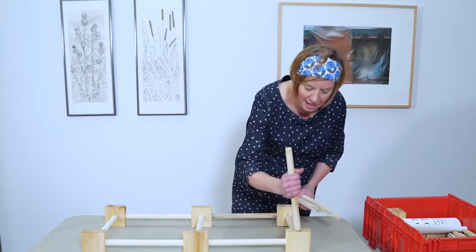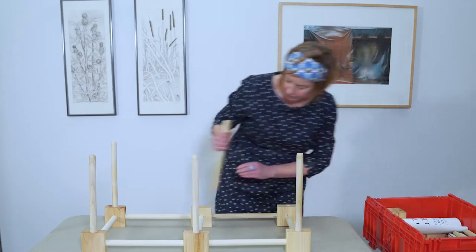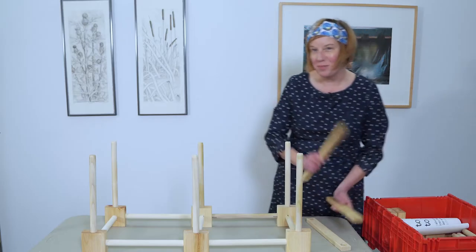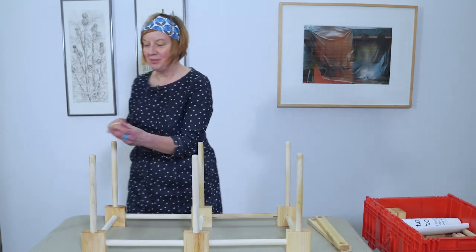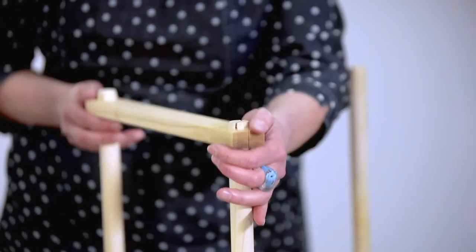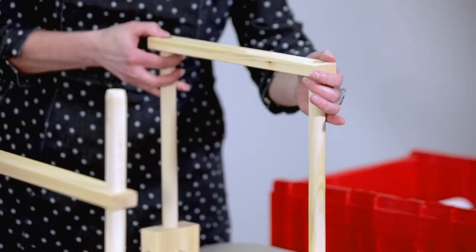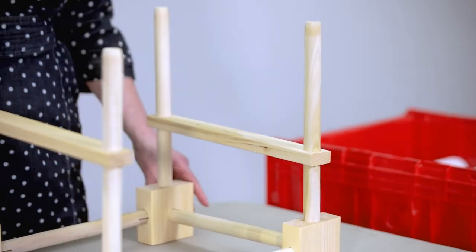I'm going to grab six dowels for the next layer. Some of them are a little tighter than others — that's going to happen. Now, this is a piece I sometimes forget and I'm really angry at myself when I do the next layer. These are your sliders. You have eight of them and you're going to put them around the dowels. These both stabilize the fixture and will eventually work as bookends.